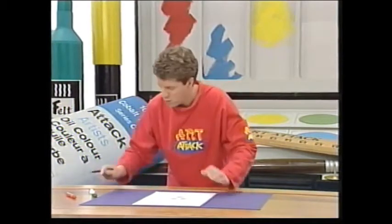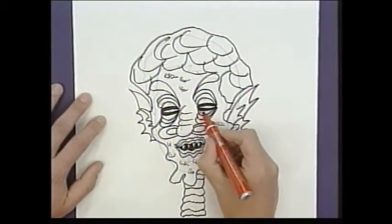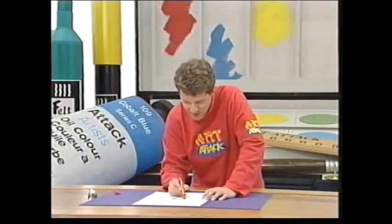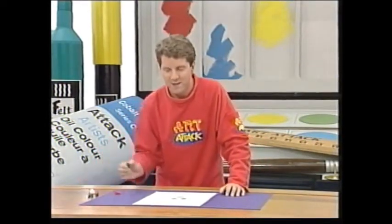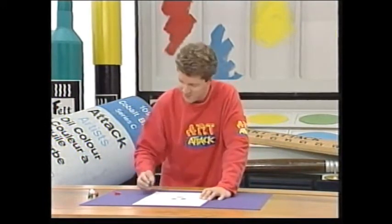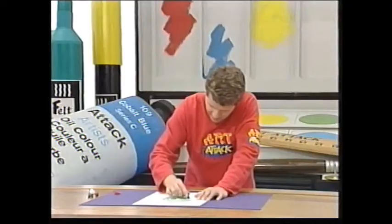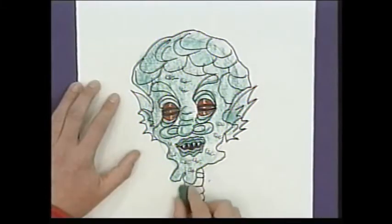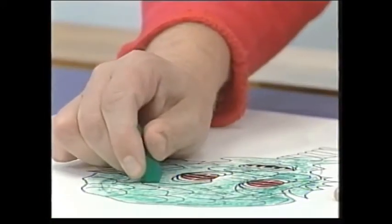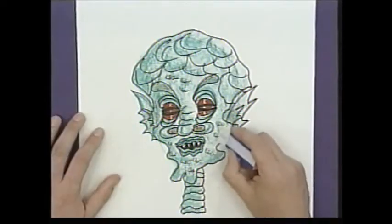Now I think I'm going to start colouring bits of it in. I think I'll do my eyes in a real alien red - watch this. And my skin, I think I'll make it a Martian-y green colour. Mind you, the question is, aren't Martians really green? In fact, do they really exist? If I was a Martian, that'd be green. And then just rub out a few of those little pencil lines there.